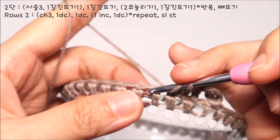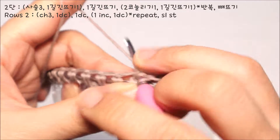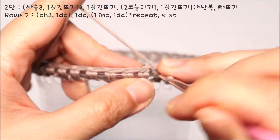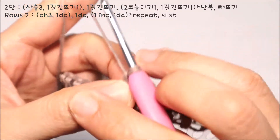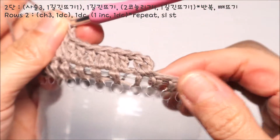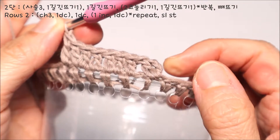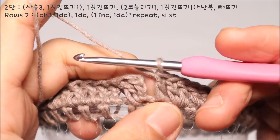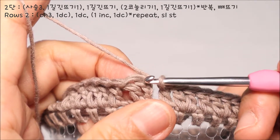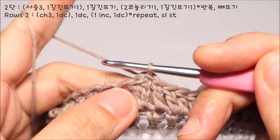이 패턴을 계속 반복해 주시면 됩니다. 홀수 코에는 2코 늘려 뜨기, 그리고 짝수 코에는 1코, 2코, 1코 패턴을 반복해 주시고요. 마지막 코에는 1길긴뜨기 1코만 뜨게 되실 거예요. 마지막 코까지 진행 후 처음 사슬코 세 번째에 빼뜨기를 해 주시면 2단이 완성됩니다.